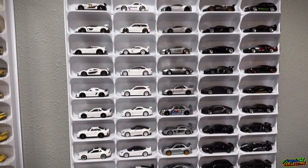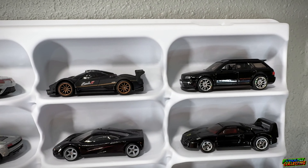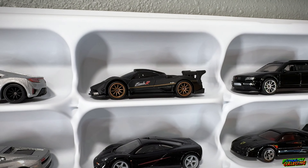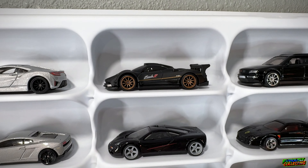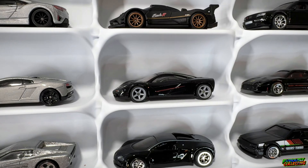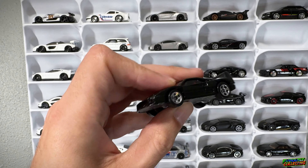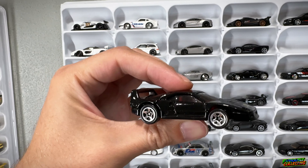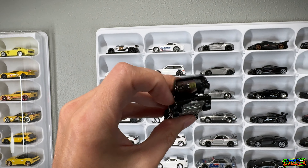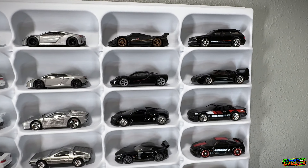Without further ado, let's get into it. Starting up here in the top right corner in the black section: we have the Audi Avant with a nice chrome 10-spoke wheel swap, and the Pagani Zonda R in matte black with bronze 10-spokes — so two wheel swaps to start it off. Then we have the McLaren P1 from the Jay Leno set, and then this guy here — I actually found this from my childhood collection. I found a bunch of Jammers up in my parents' attic and this bad boy was stowed away in there, with the opening back and engine, basically in mint condition.